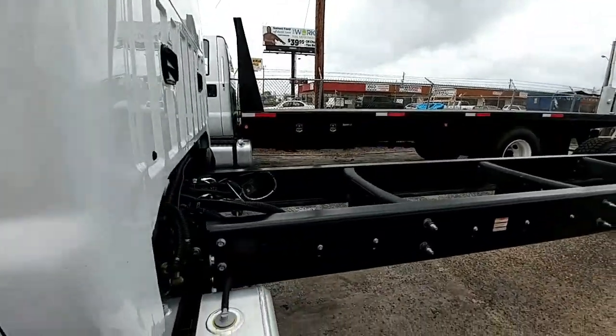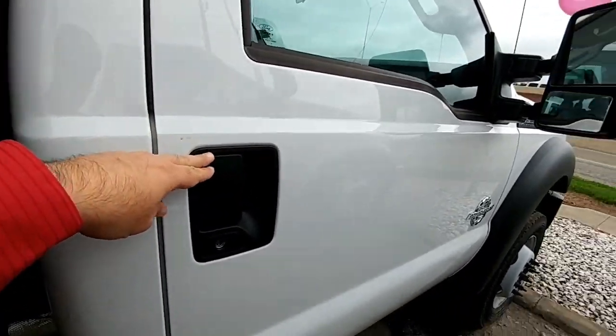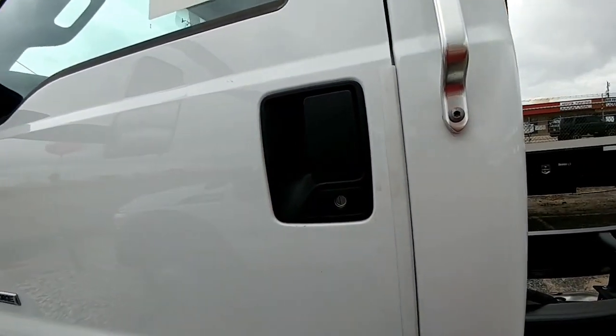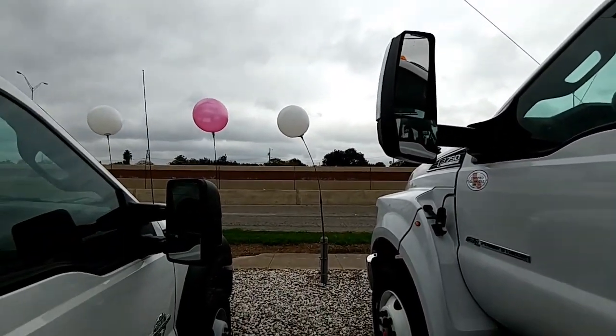I'll give you an idea real quick. So this is the level of the door handle on an F550, and this is the level of a door handle on an F650 or 750. The 650 and 750 are essentially the same cab, with just a difference in tow mirrors.